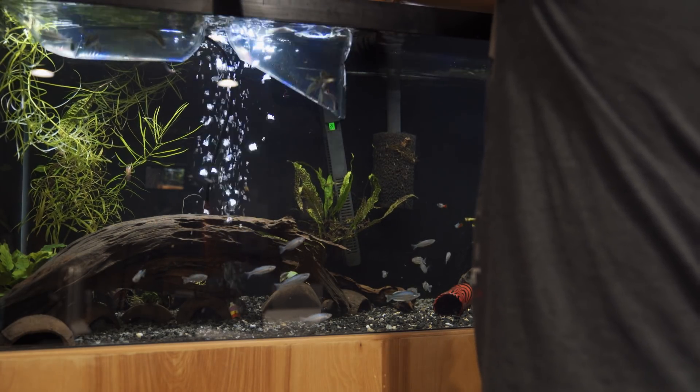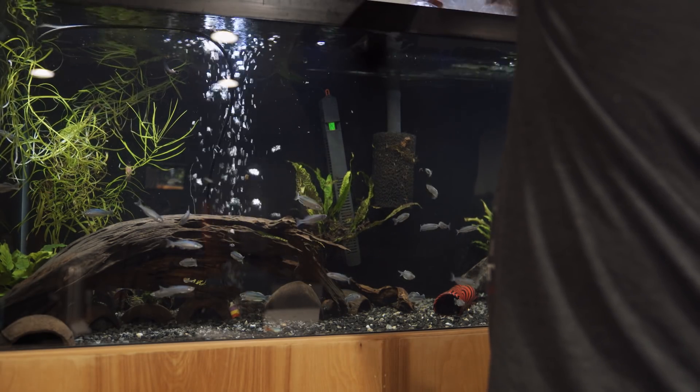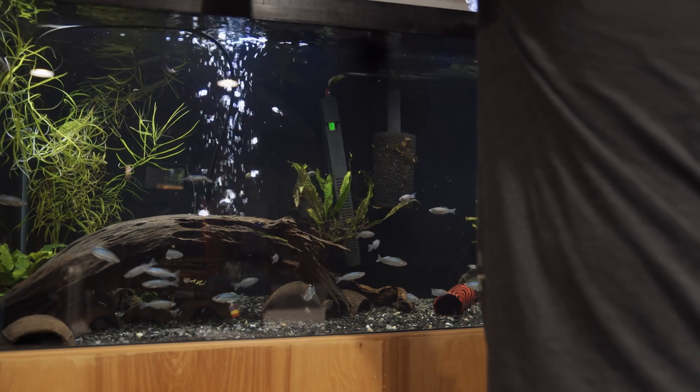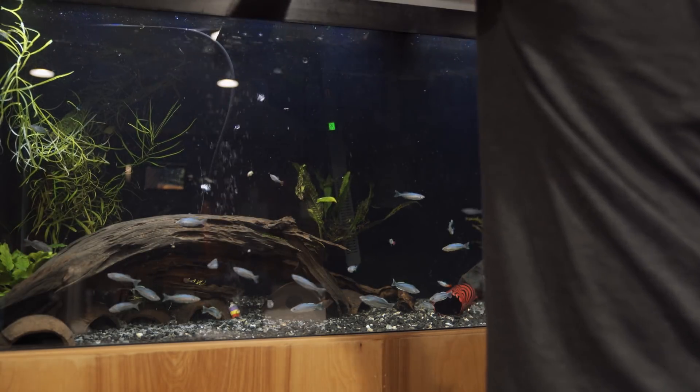I'm gonna come out tomorrow — be free, plop and drop and stop. Some of them are actually coloring up pretty good already, but I'm still gonna hold off. I'll see you guys tomorrow.